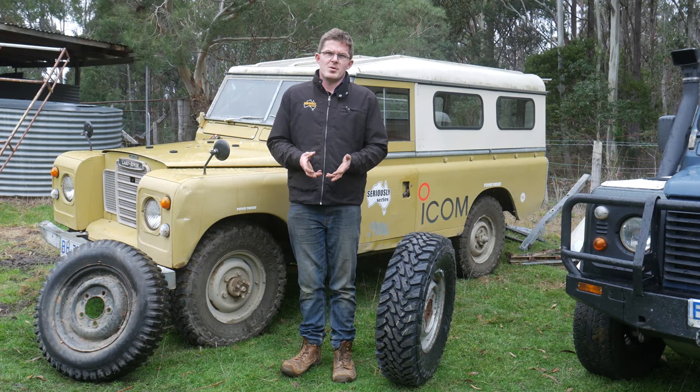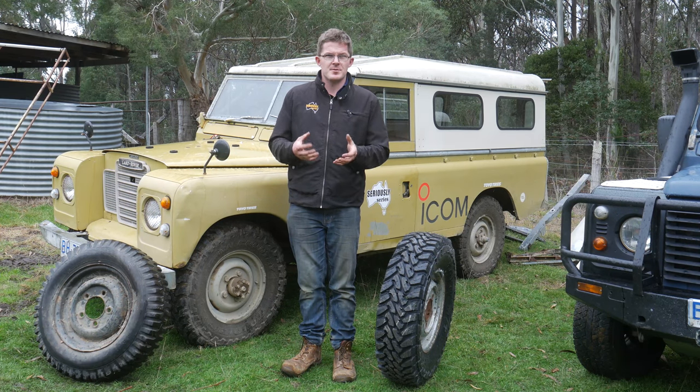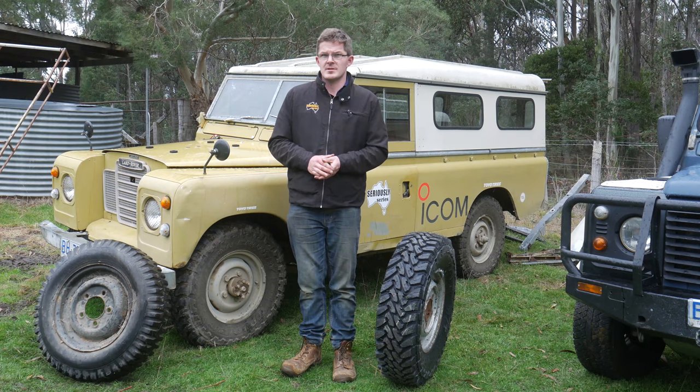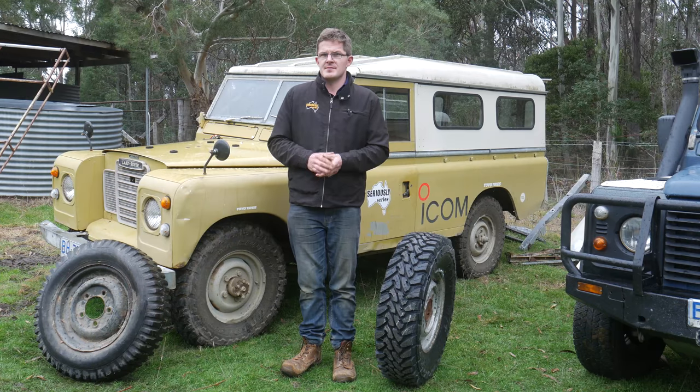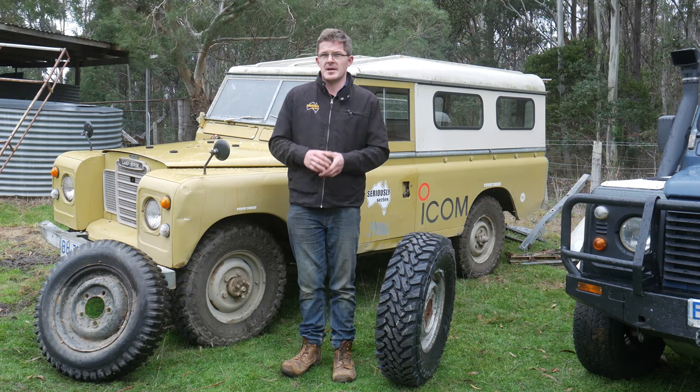Today I wanted to talk about another product that we've been trialing for quite some time now and give a little bit of a review. We're not big on doing reviews but we actually want to get this product out there because it is a really good product. Today we're going to be talking about tyres, in particular Toyo tyres.